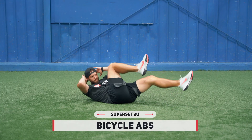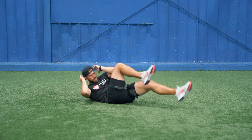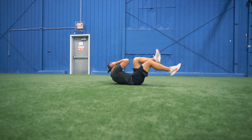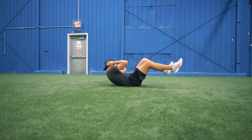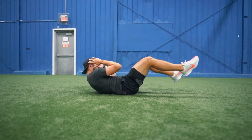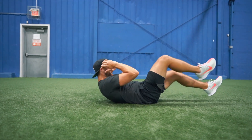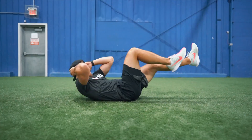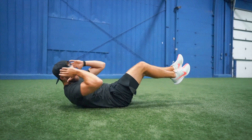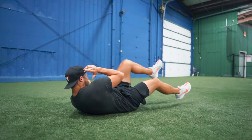Once you've finished your superman reps, you're going to move right into bicycle abs. This is a classic core exercise — I want you to bang out 10 reps per side because this is one of the rare exercises in core training that works both the upper and lower abdominals as well as your internal and external obliques. The abdominals play a major role in core anti-rotation which helps keep you strong on the puck, and those obliques are important for rotation and power expression which plays a big role in your shot power. Fully rotate on every rep, keep your legs nice and low to the ground, and try not to stop until you've completed all reps.